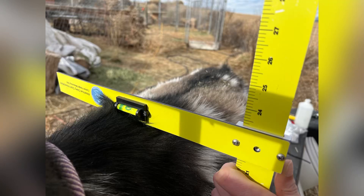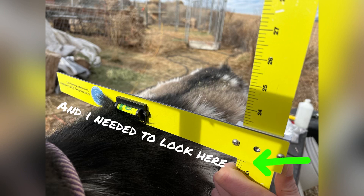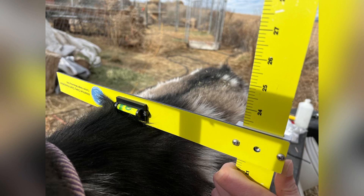Hey guys, so in this video I measure all the goats with this measuring stick and I did it wrong the entire time. This doe here I thought was over height because I was looking at the top of the bar, not the bottom — I feel so stupid about it, I am so sorry. The good news is all the does are within their height requirements; they're all below 22 and a half inches. So super happy about that, but I'm so sorry that through this whole video you're going to have me telling you the wrong measurement.